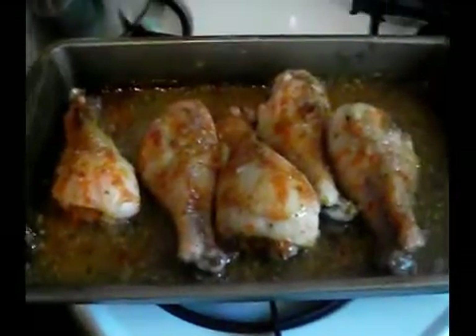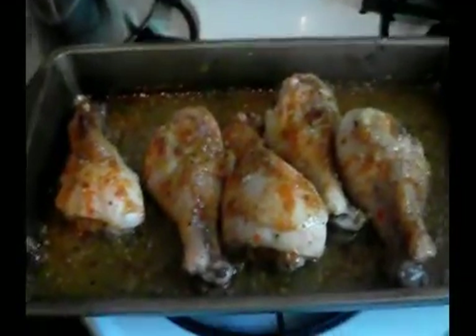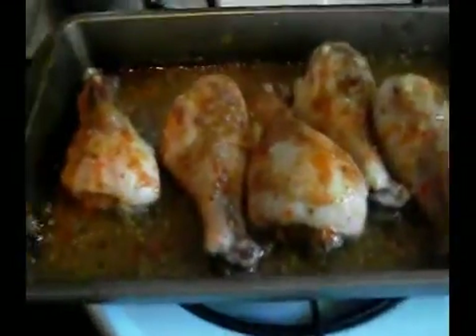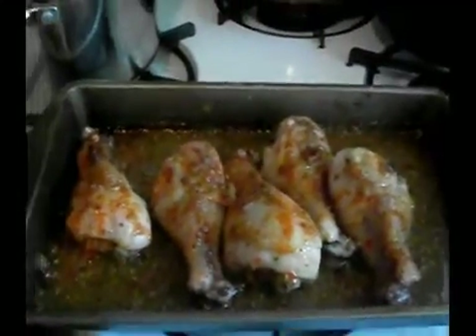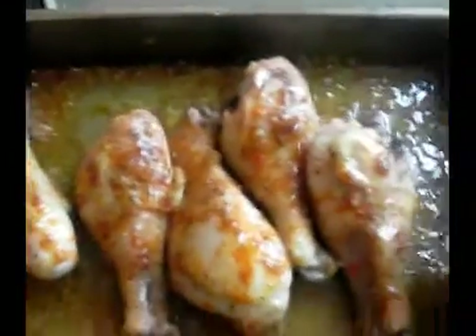So I'm going to put it back in the oven for maybe another 20 minutes, then take it out and check it again to see if it needs to be flipped over or anything. I can see it has a little juice left on there so we'll see what happens the next go around. I just wanted to come show you guys that I was checking the chicken — it looks good. Stay tuned.